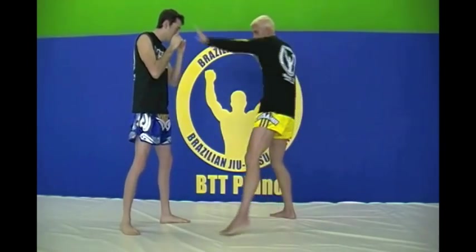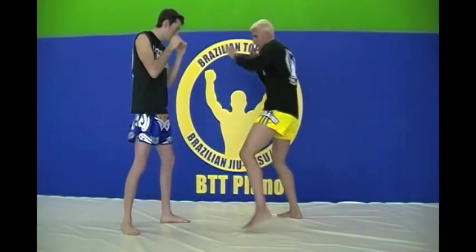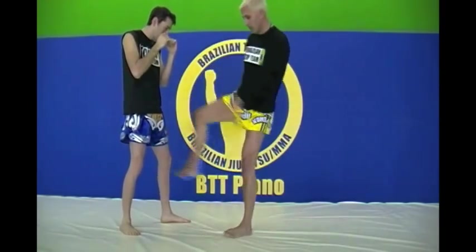A little bit faster: jab, low kick, back out. One more time: jab, low kick, back out.